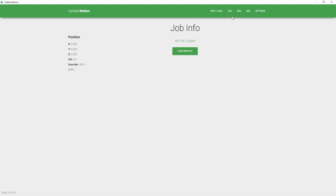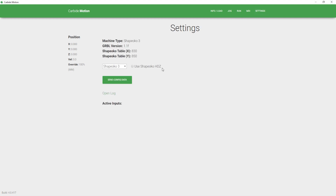From there, we're going to go to the settings section in Carbide Motion. Then you're going to press the Use Shapeoko HDZ — it's a little checkbox. Once you've done that, go ahead and select your machine type and then select Send Config Data.